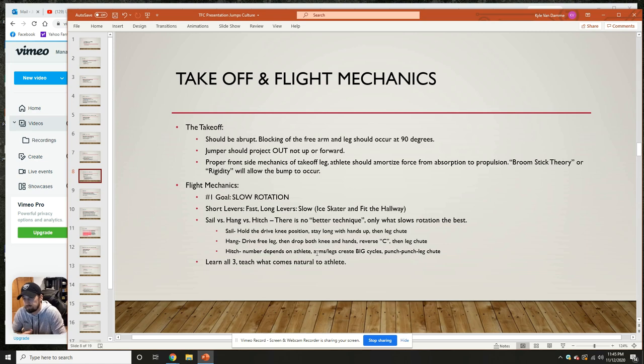Proper frontside mechanics of the takeoff leg — the athlete should amortize force from absorption to propulsion. This is the broomstick theory, or hitting rigidity. I give athletes a PVC pipe and say we want to be rigid just like this pipe — not like a cord of rope or string. If I drop the string, there's no rigidity; you're going to break, buckle, and get no return response from the floor. But if I take that broomstick, it's rigid — drop it and it's going to bounce up with that initial return. That's what I mean by hitting rigidity.